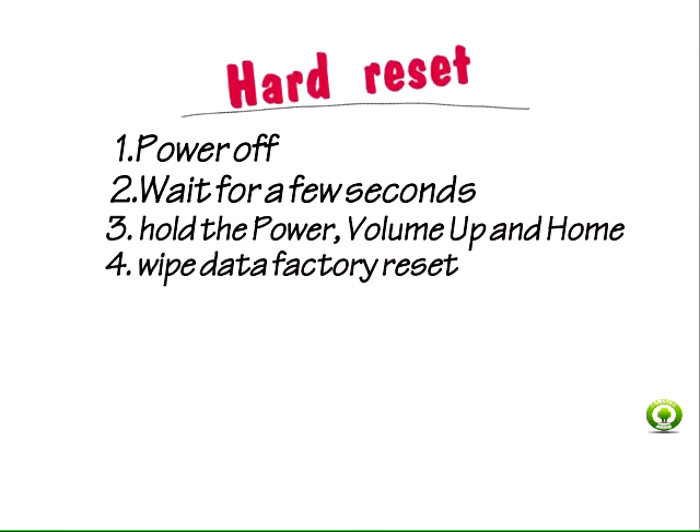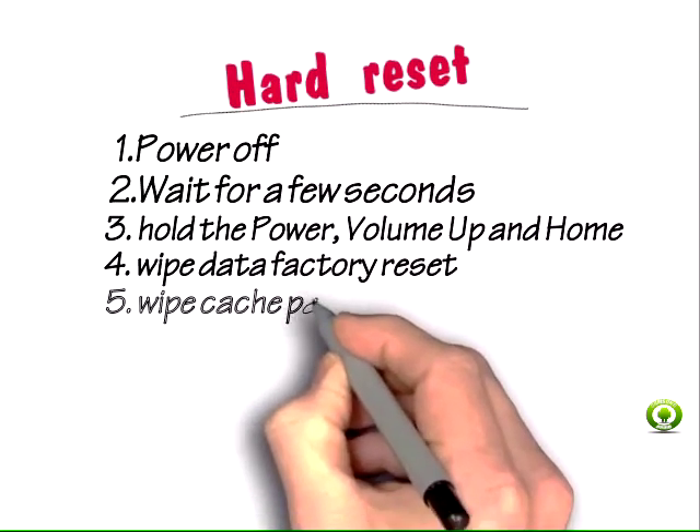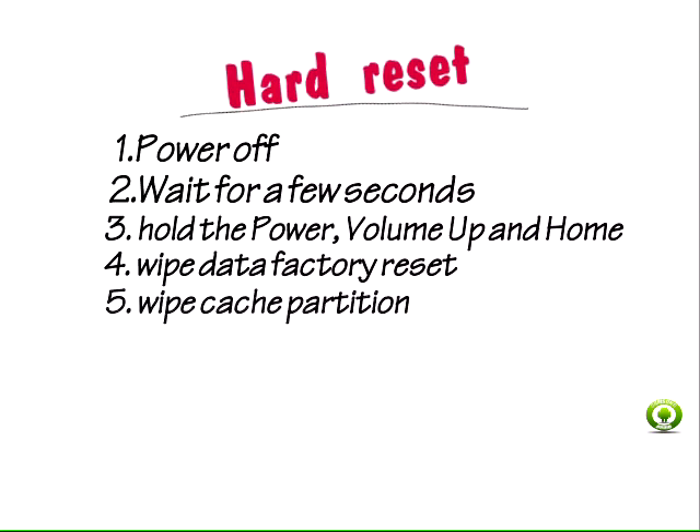Step 4: Once in recovery mode, from the main menu, using the power key, select Wipe Data Factory Reset. Step 5: If you want to clear up data cache too, choose Wipe Cache Partition. Clearing cache often fixes various software-related issues.